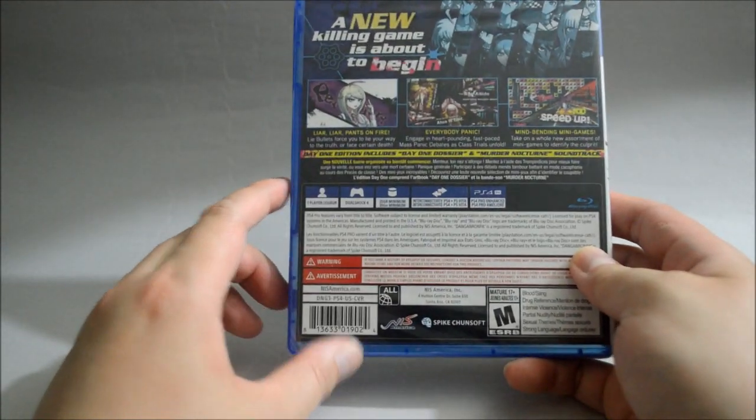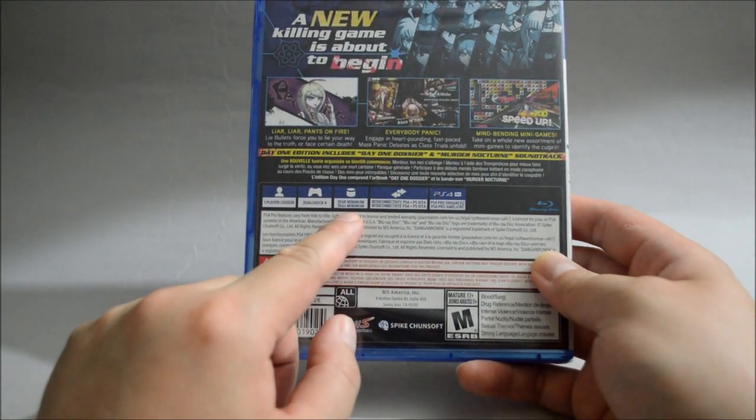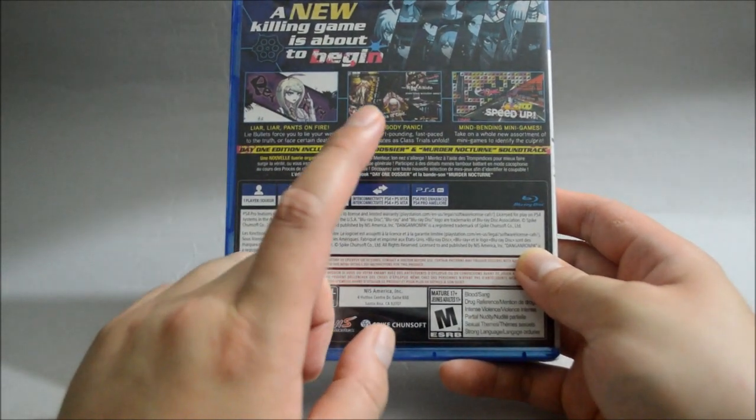Let's look at some detail here. This is a one player game that requires a minimum of 35GB of hard drive space. It supports interconnectivity between PS4 and PS Vita, and this game is PS4 Pro enhanced.